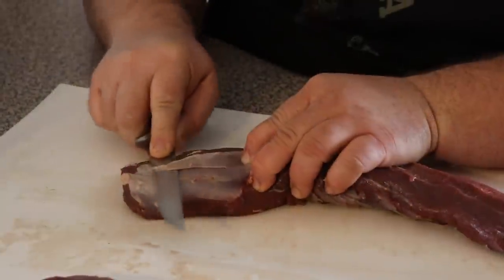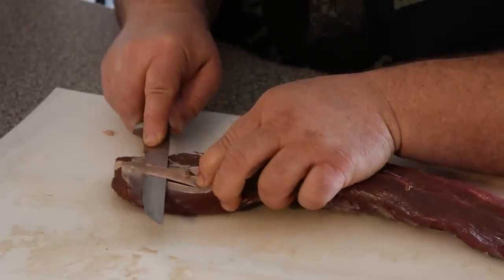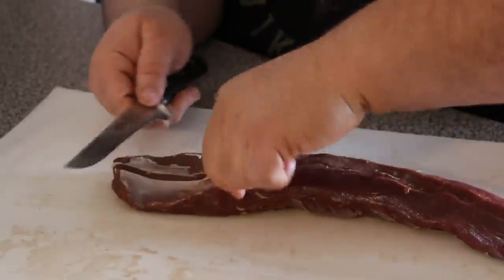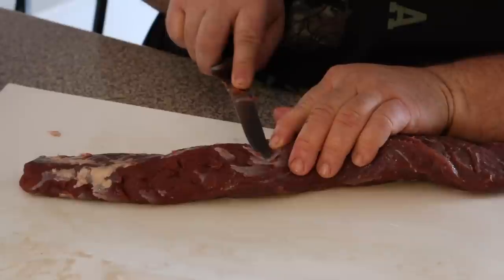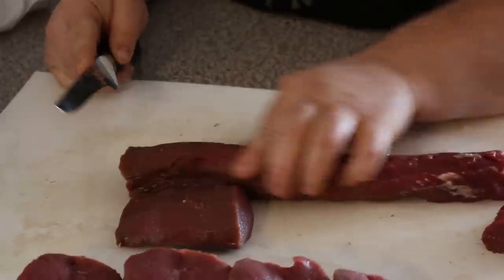Deer meat is a staple in our house. I'm always chasing them in the offseason when I'm not doing videos, and I always try to take a couple to help with conservation. This is one of my favorite ways to prepare it. The first thing you have to do with deer meat is know how to really get it trimmed up — that means removing any of the sinew and excess fat. That's what makes it tough and gives it that gamey taste. When you get it down to just the red meat, it's fantastic.